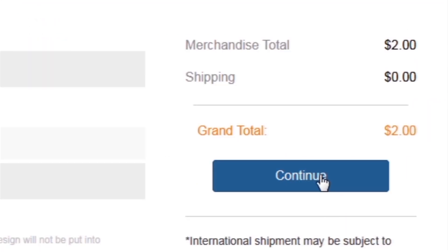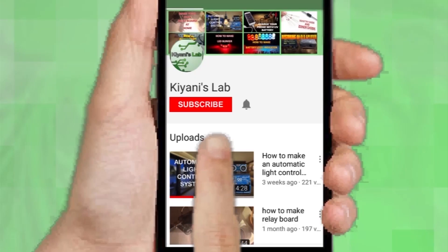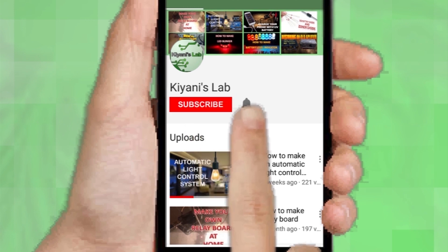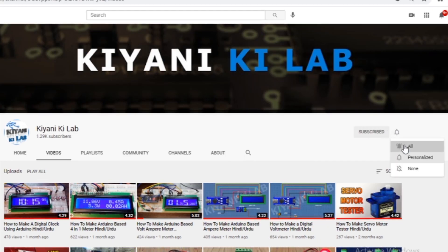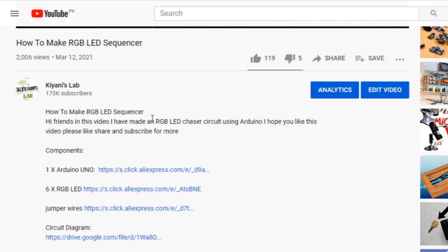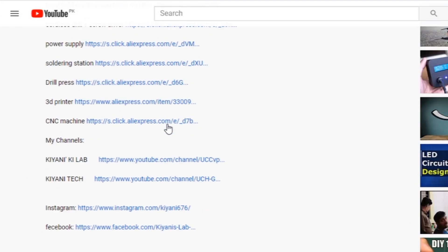If you haven't subscribed to my channel, please subscribe and press the bell icon so you can get notifications whenever I upload a new video. These are my other channels — do subscribe them as well. You can also follow me on Facebook and Instagram. The component list, circuit diagram, and everything else is in the description below.